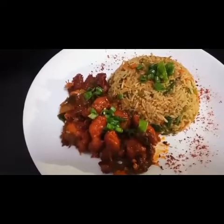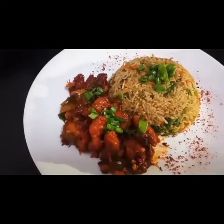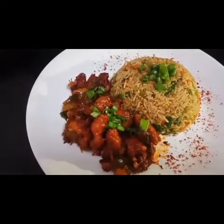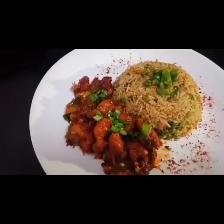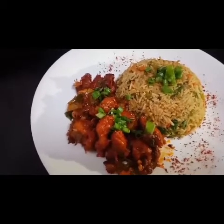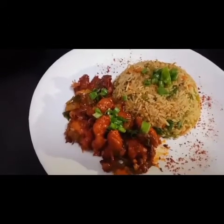Plating is done — vegetable fried rice with chicken 65! Guys, if you like this, please try my recipe. Subscribe, press the bell icon, and please like, comment, and share with friends and family. I hope you enjoy this meal. Thank you very much!